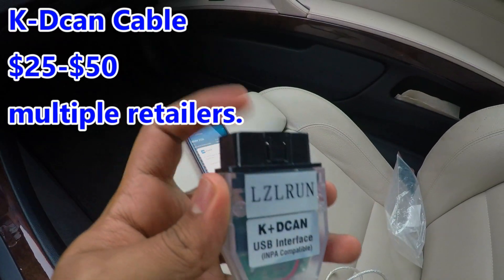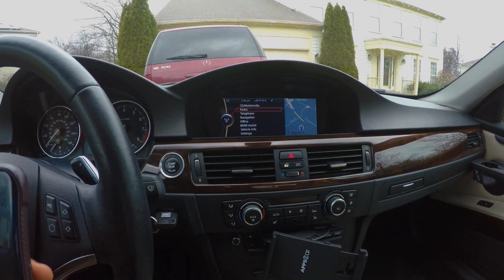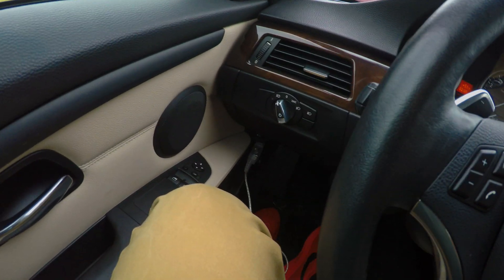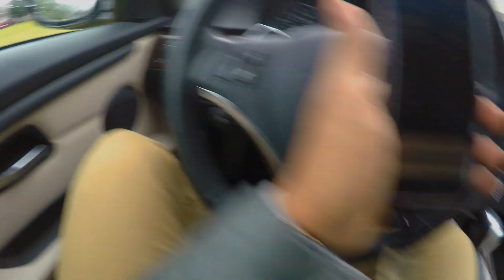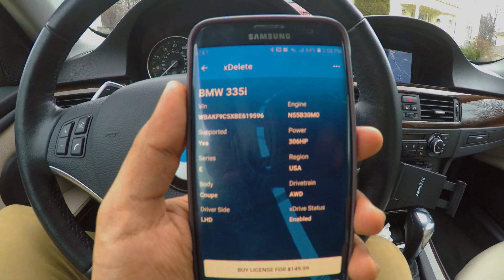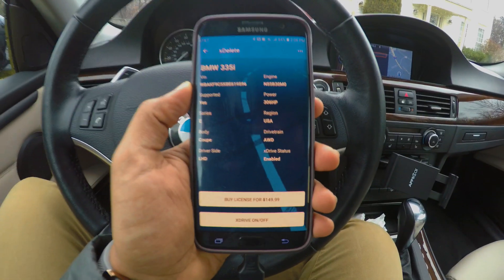Once you do so, you would plug this end into your OBD2 port located right here. You plug the KDCAN cable into the OBD2 port, then plug it into the adapter, and then the adapter into the Android device itself. Once you do so, the vehicle should be detected by the app and you can start the process.